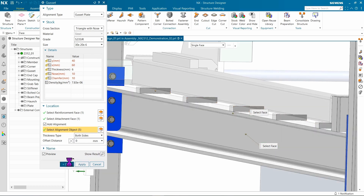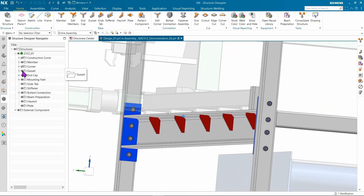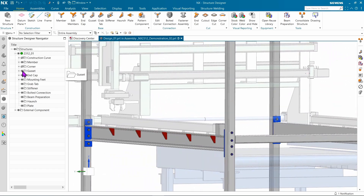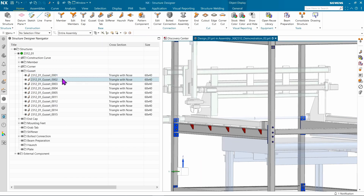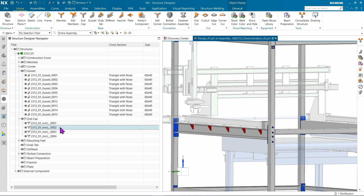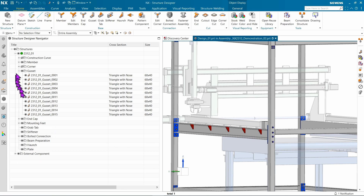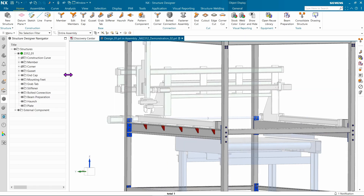We've added additional options for component naming. One enhancement is the ability to inherit and overwrite a component name assigned from Teamcenter, giving you the ability to leverage a top-level assembly and apply that name to all the members. An index will be used to guarantee uniqueness. We always have the option to start the indexing at 0 or 1, but a new option allows you to have independent indexes for each object type — notice how the end cap begins at 1, mounting foot begins at 1, and so on.